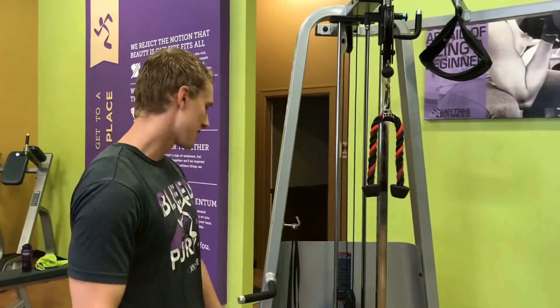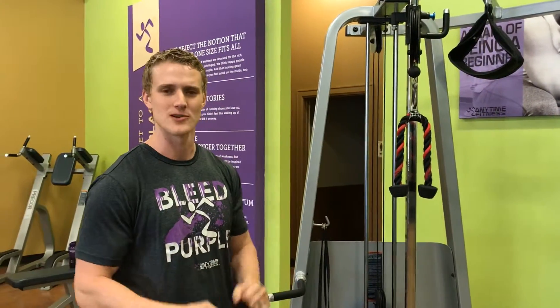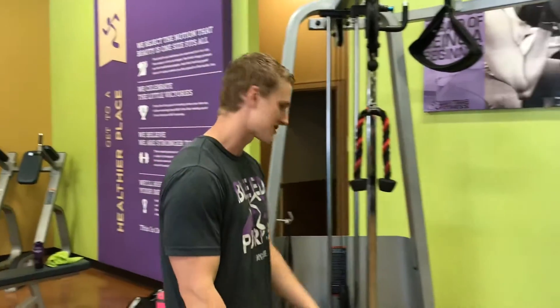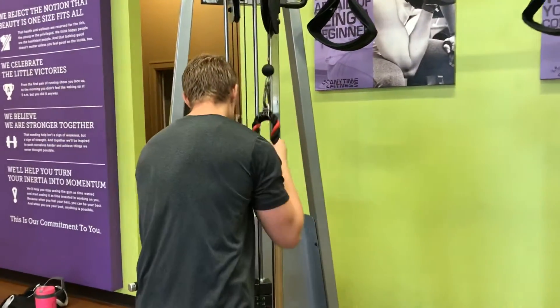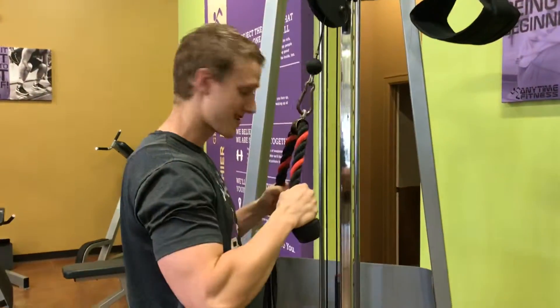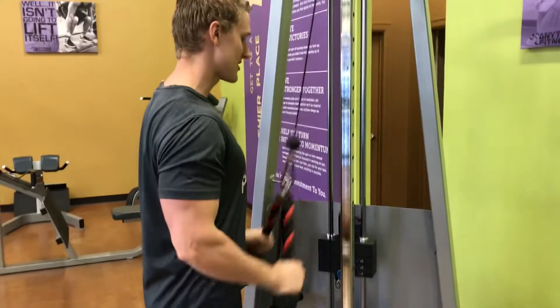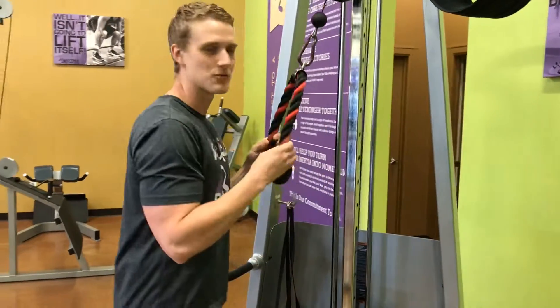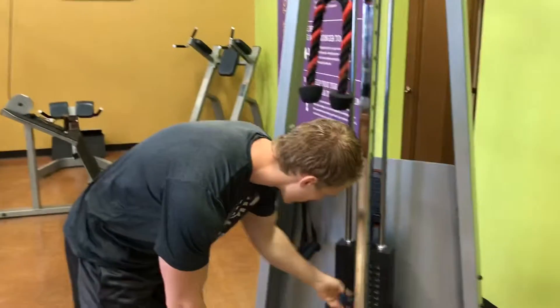I'm over here with some plate-loaded equipment, which will make it a little easier as opposed to having to load all my different plates — my 5s, 10s, 25s. First off, I'll be doing a tricep extension so I can stay upright and still talk to y'all. I'm starting at a relatively modest weight, so I'm going to start low and then work my way up.